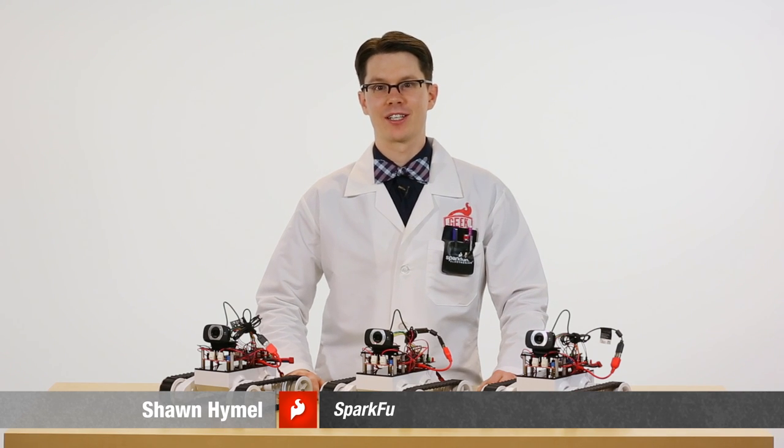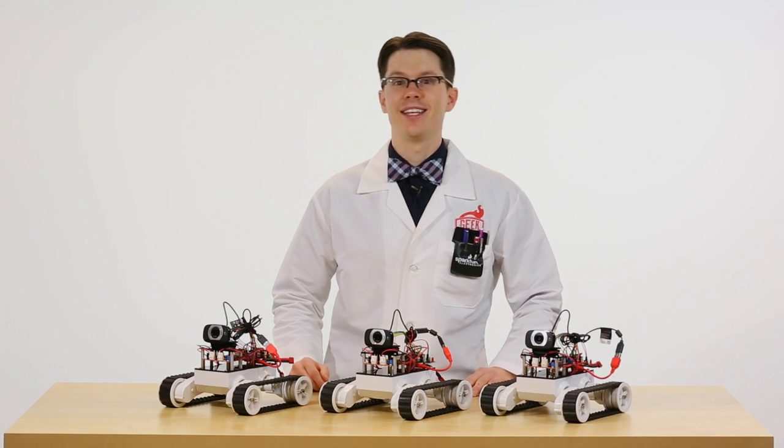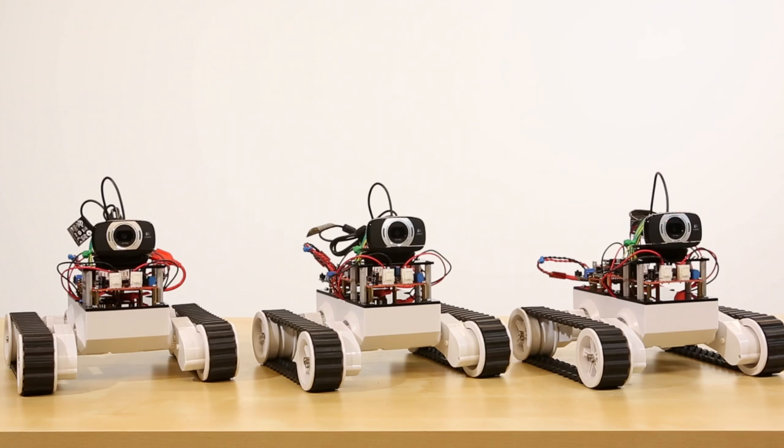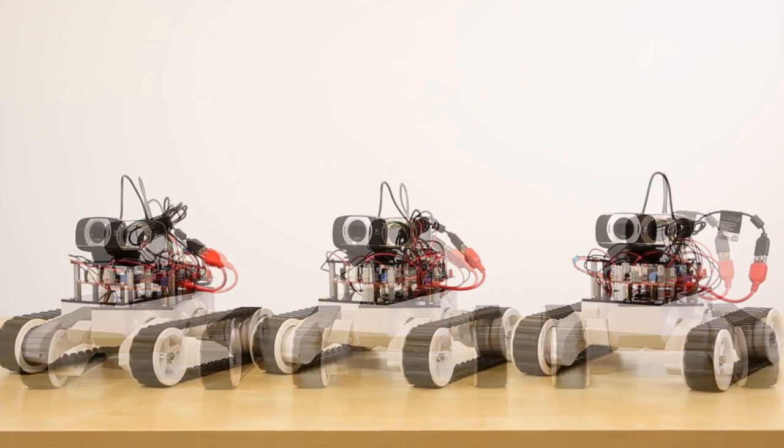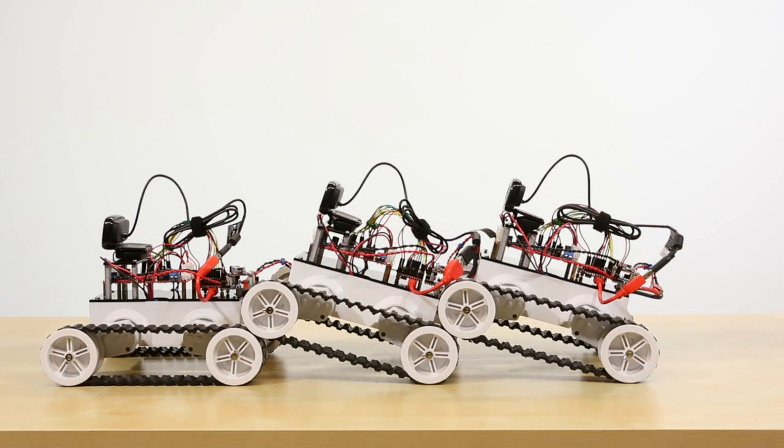Hi, I'm Sean with SparkFun Electronics, and we've got a fun project here for you today. This is the Edibot. This is a project made with the Intel Edison as the brains of a robot that tracks a simple red ball, or really, any red object.